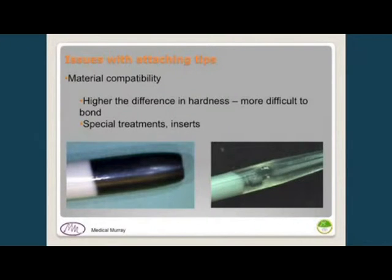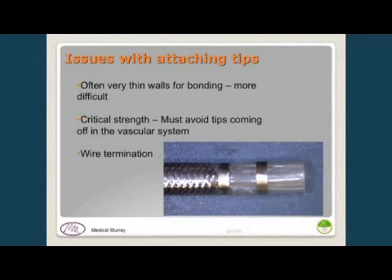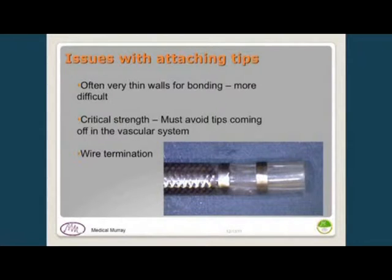Other issues: many of these are very thin-walled catheters, which makes bonding more difficult. Strength is critical — the last thing you want in a cardiovascular system is a tip coming off and going into the heart. And many catheters have wire braid that must be terminated, because heating to bond the tip can cause delamination and wires to surface. Solutions include welding, soldering, or using a marker band over the outside to trap the wire ends, then bonding a thin-wall tube with another marker band incorporated into the molded tip.